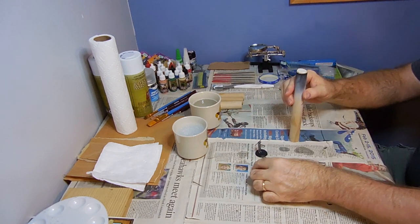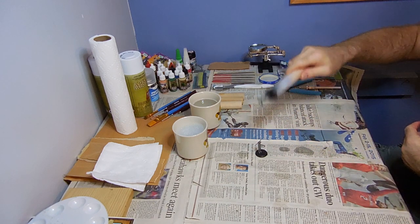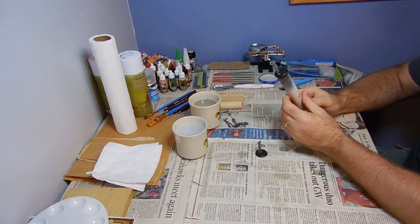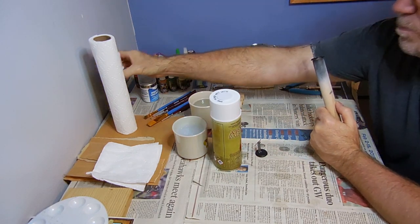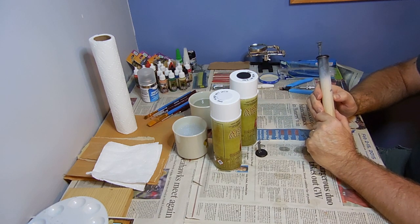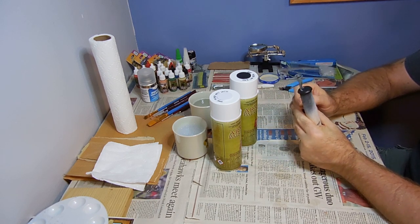The first one we're going to do is the Bandito. Come up there, nice and strong, keeping that miniature on the end there. And then also I'm going to be using the Army Painter White and Black Primer. We are good to go. Let's go ahead and take the Bandito and the U.S. Marshal outside and get them spray painted up with some primer.